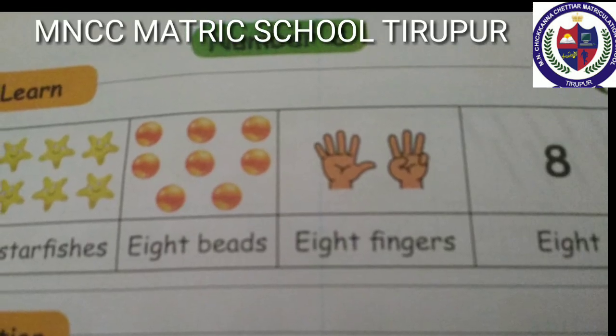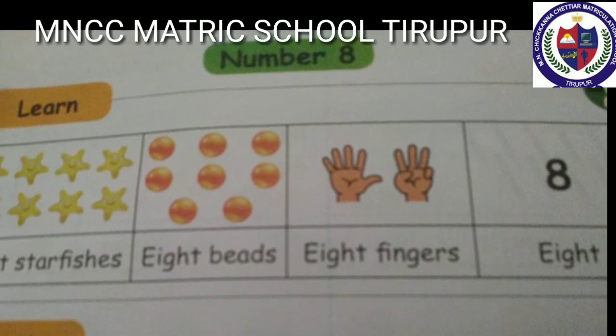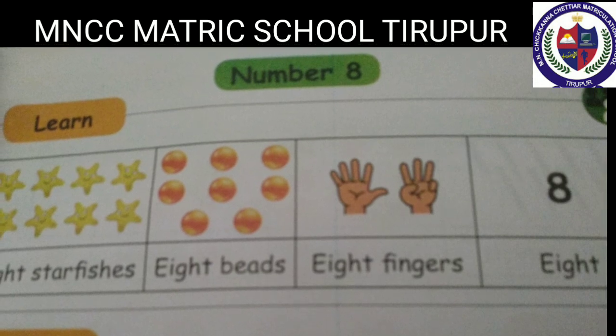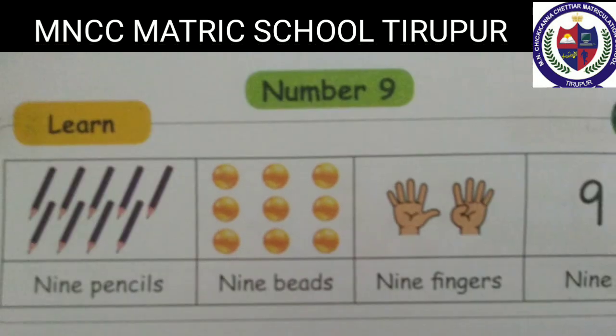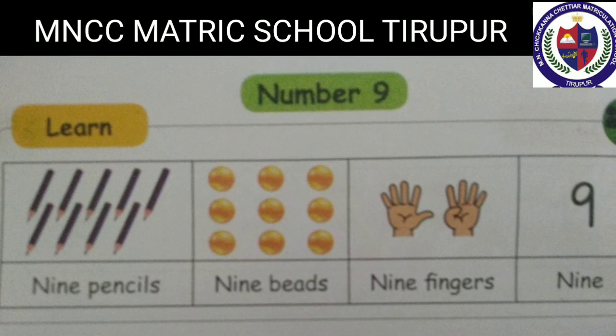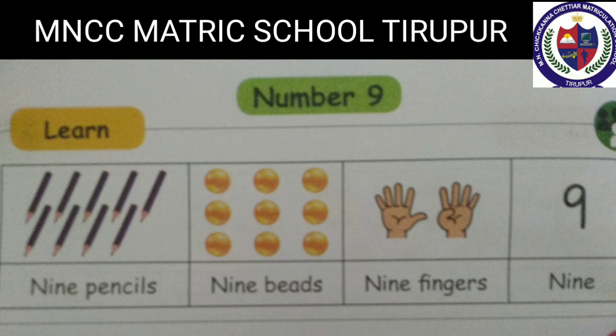Number eight: eight starfishes, eight beads, eight fingers — eight. E-I-G-H-T, 8. Number nine: nine pencils, nine beads, nine fingers — nine. N-I-N-E, 9.